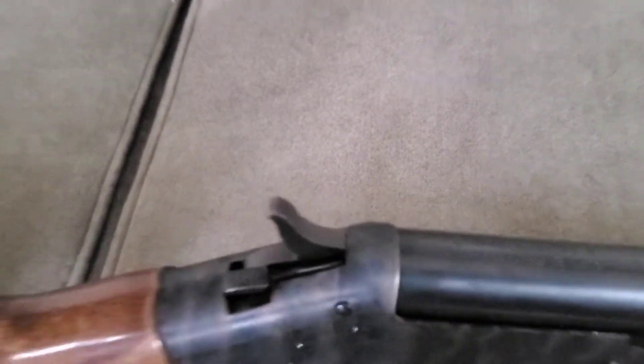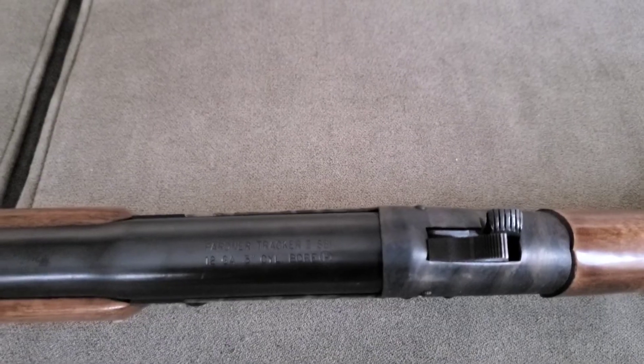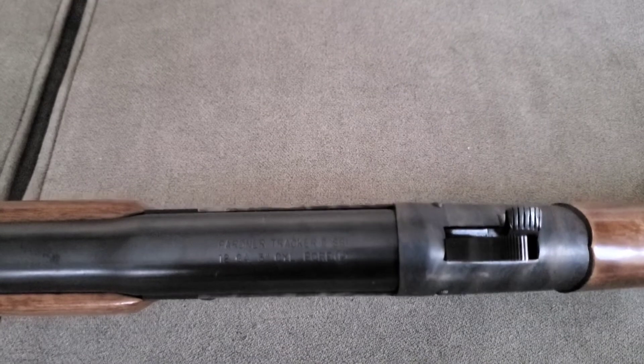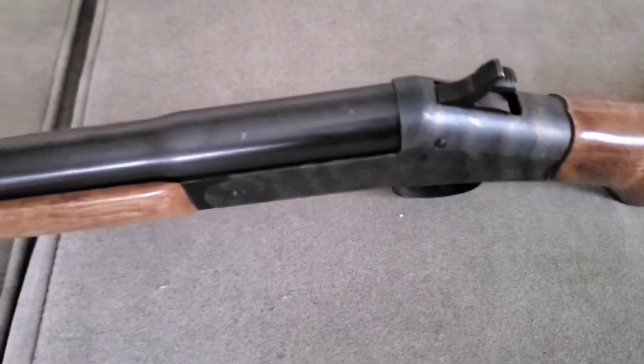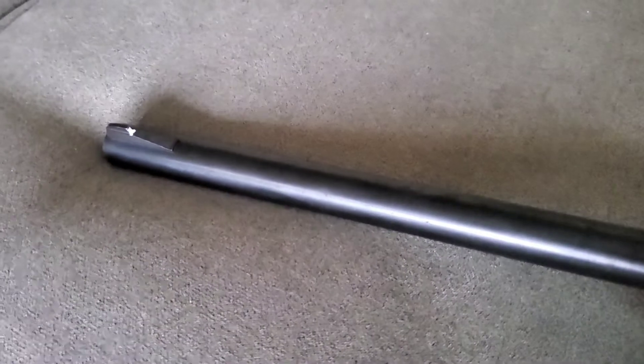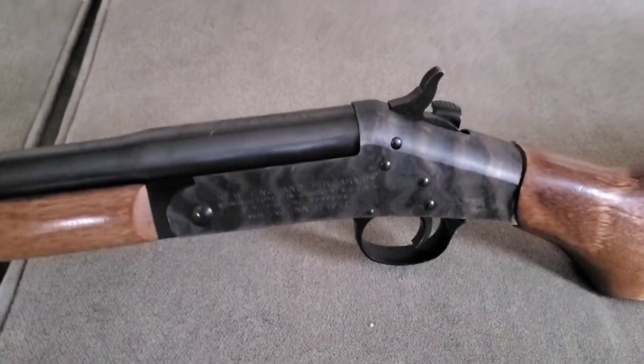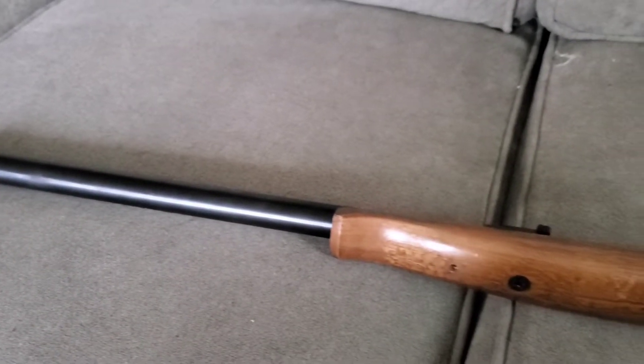These guns are really well built. I love these New England Firearms. This model here is a three-inch Partner Tracker 2, and I believe that says SB1, which means it has a rifled barrel and adjustable sights. It's in a three-inch chamber.